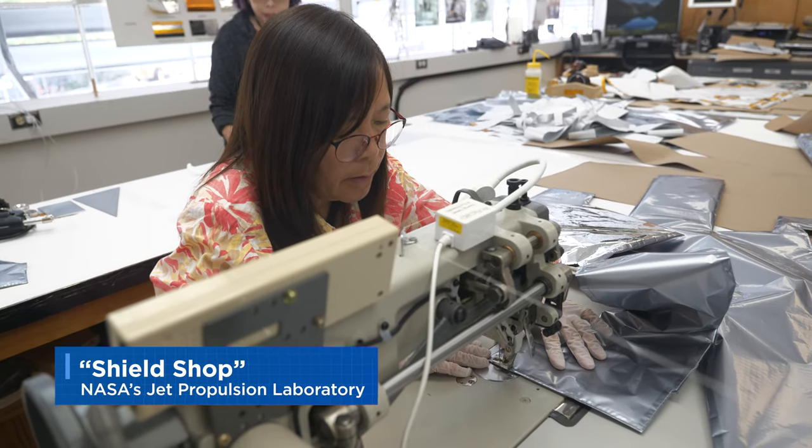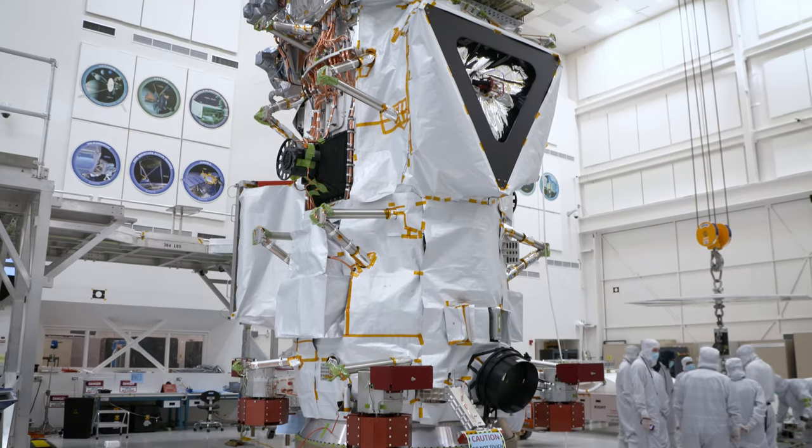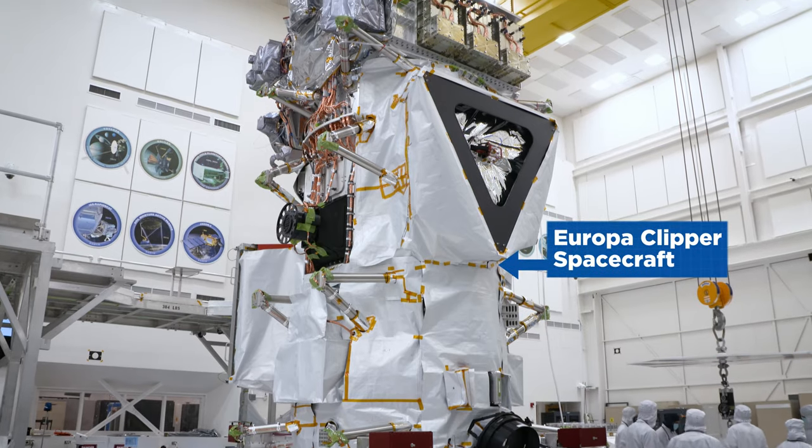We call this the shield shop because a thermal control blanket shields the spacecraft against extreme hot and cold temperatures of outer space. The spacecraft that needs shielding: Europa Clipper.